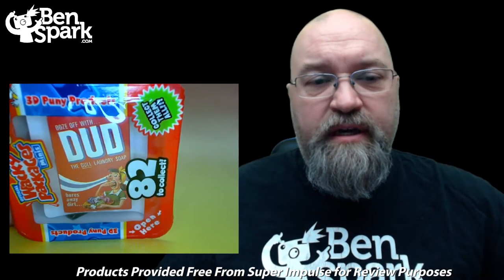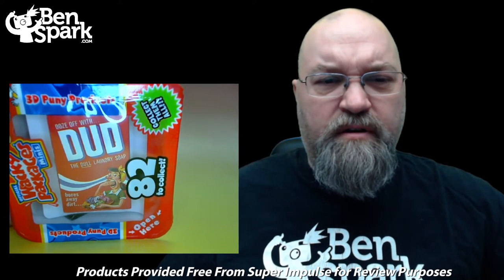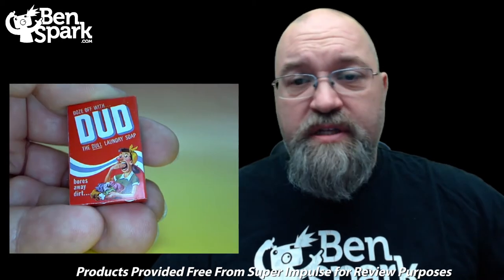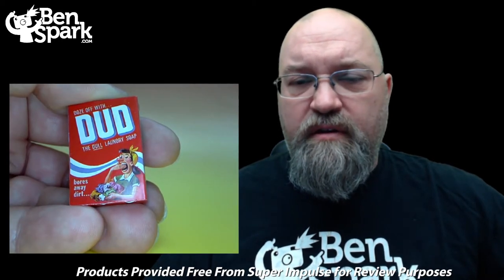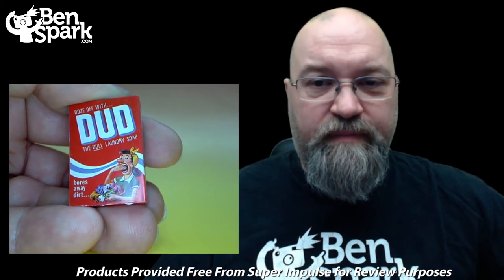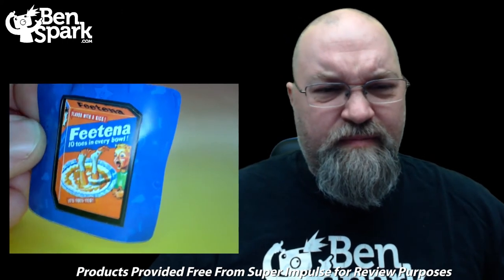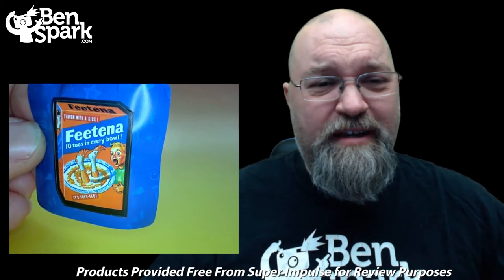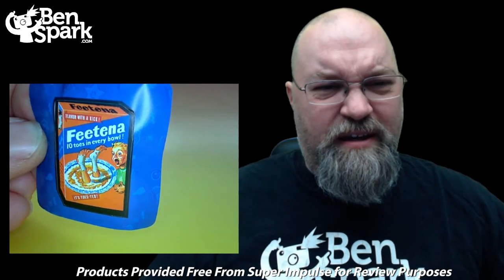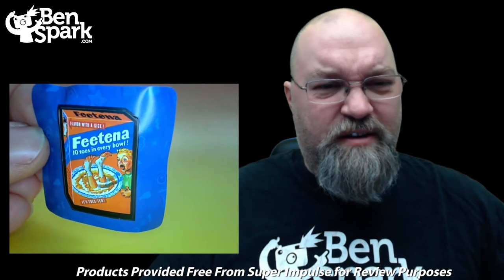For our next container, the first thing on top of the box is the Dud — the dull laundry soap. Doze off with Dud. A closer look: it says bores away dirt, and you can see the character there stifling a yawn. The sticker inside is for Fetina — ten toes in every bowl, it's toasted, flavor with a kick. That is quite gross.